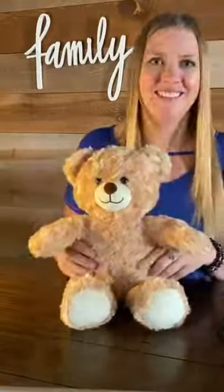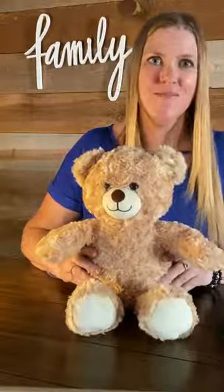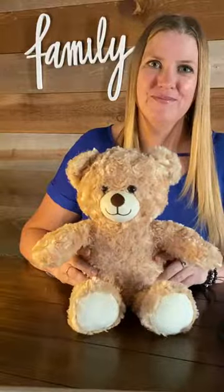Hi, I'm MediBear. I'm here to help you remember to take your medicine. Every morning at this time, I will ask you if you took your medicine. I will ask you again in 10 hours, then every day at the same time. Let's get started.